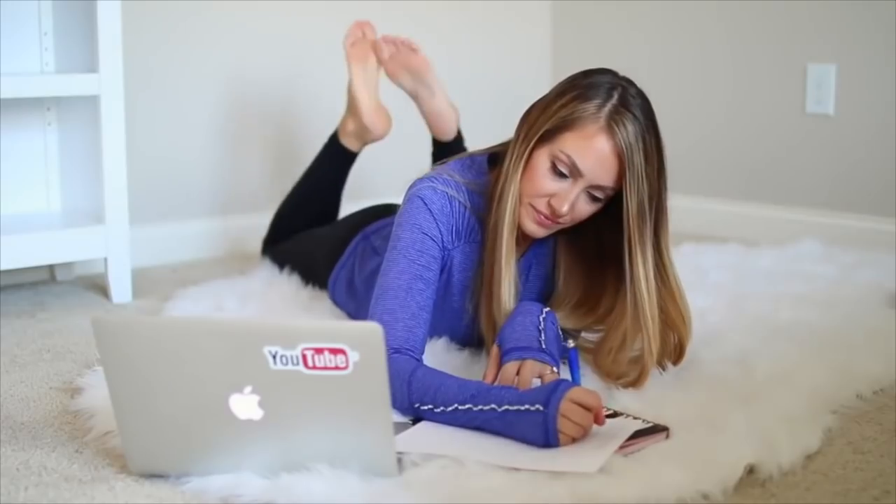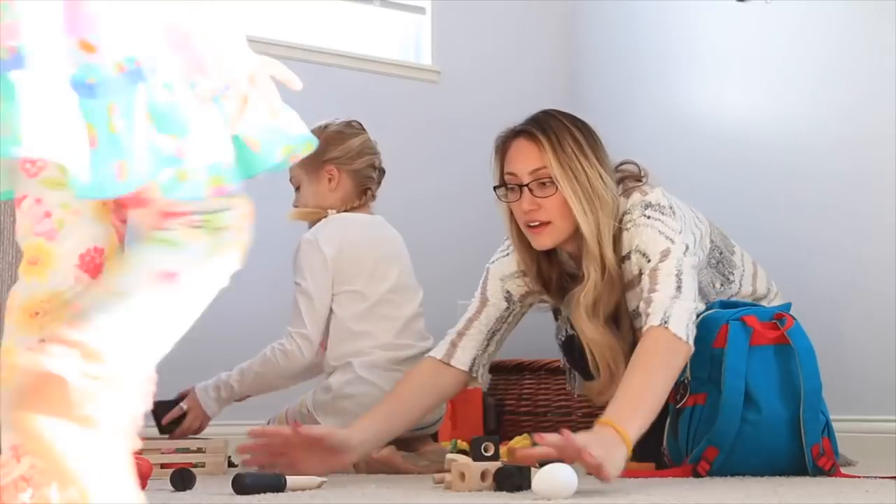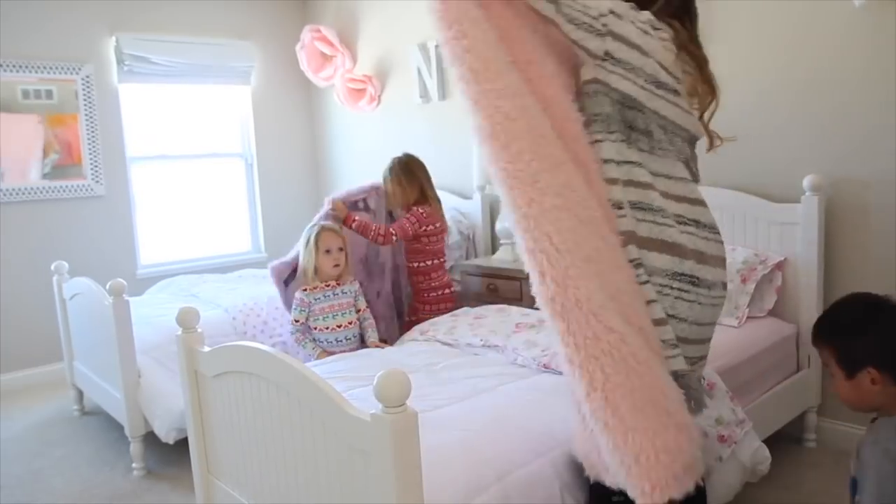This is a collab with Micah Stauffer. I'm sure a lot of you know Micah, but if you don't, you definitely need to check out her video and her channel. She is so sweet, genuine, and beautiful. She has four little children who are adorable and does cleaning, organizing, and lifestyle mommy videos. I will link her video and channel in the description box below. If you are coming over from Micah's channel, welcome! I am Jen, and if you enjoy this video I would love to have you subscribe.